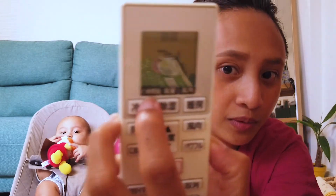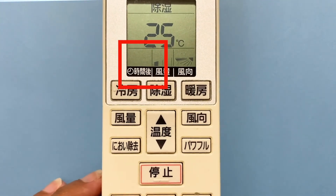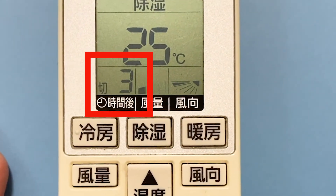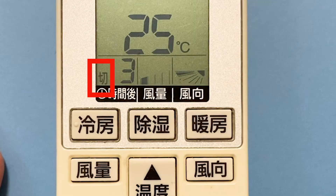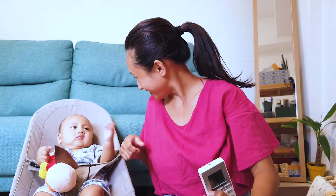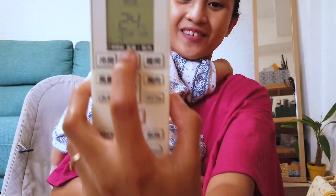At the bottom of the display, there are labels for different settings. Right now, one box is blank because it's supposed to show my timer settings, but I haven't set the timer. Let me demonstrate — if I press the Kiri Timer button three times, it now shows 'three,' meaning the machine will turn off after three hours. To make clear which timer is active, either 'Kiri' or 'Iri' will also appear in that box — so here you can see 'Kiri.'